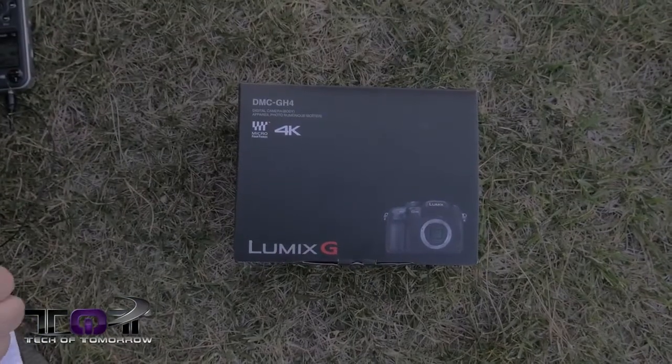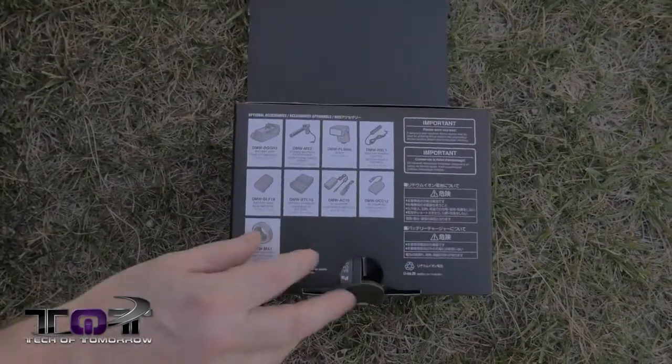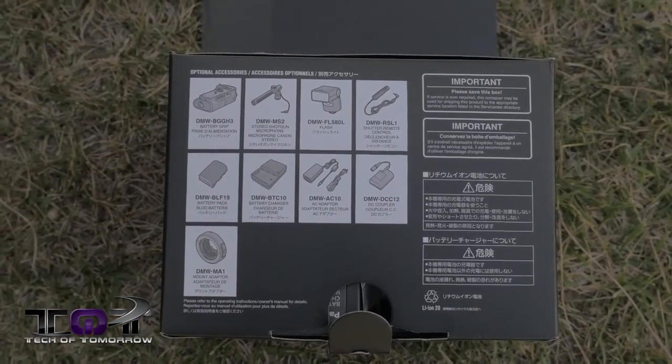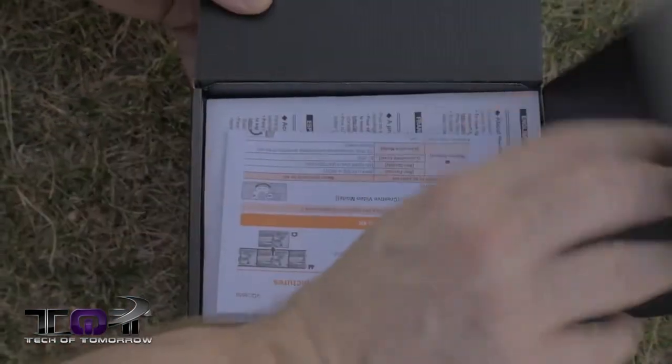Since we're out in the park, let's just go au naturel and use the land itself as our canvas for the background. Now as soon as I flip the top we can see that they show all of the optional accessories. It's nice to have options — so let's go ahead and pop the other cap.